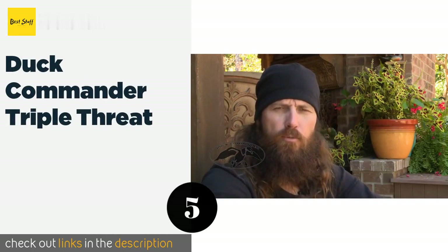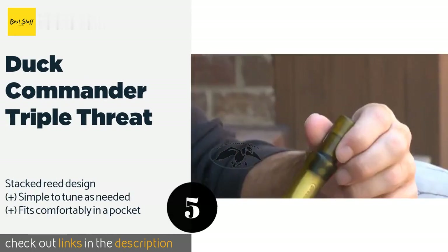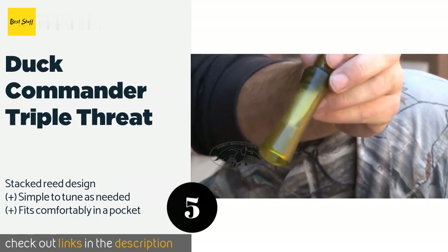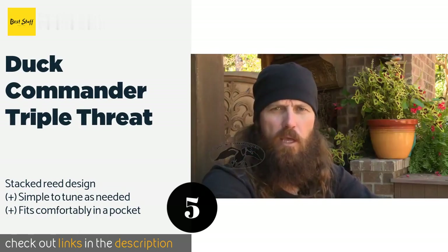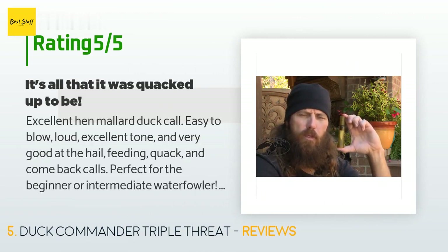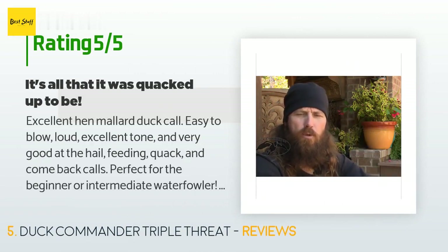Number five is the Duck Commander Triple Threat. If you are on the hunt for mallards, the Duck Commander Triple Threat is handy to have in your arsenal. It perfectly replicates the hen's quack as well as the feed and hail calls, allowing you to tempt your prey in a way it will have trouble ignoring. This product is available on Amazon for $31 and has an average of 4.4 stars from more than 307 customer reviews.